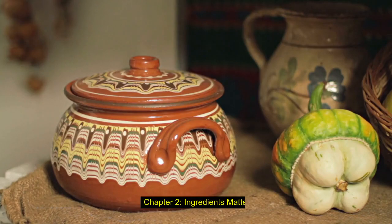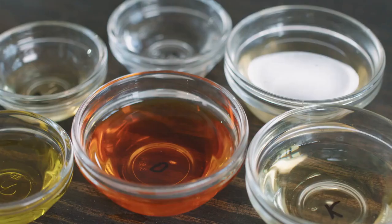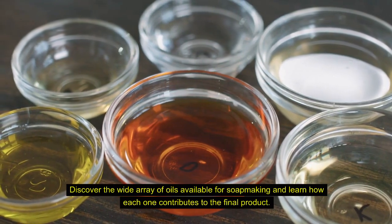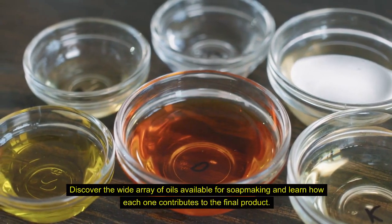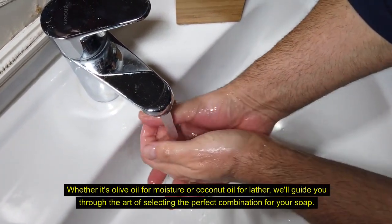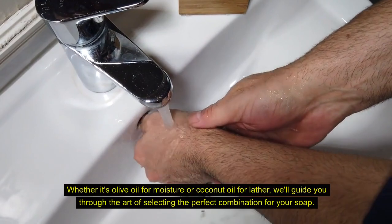Chapter 2: Ingredients Matter. Choosing the Right Oils. Discover the wide array of oils available for soap making and learn how each one contributes to the final product. Whether it's olive oil for moisture or coconut oil for lather, we'll guide you through the art of selecting the perfect combination for your soap.